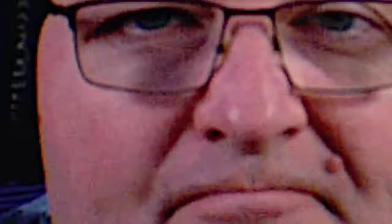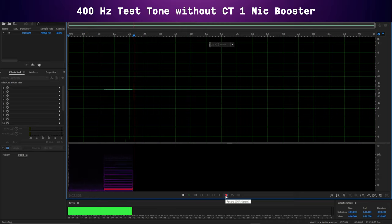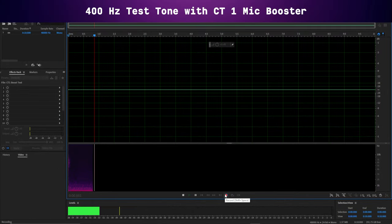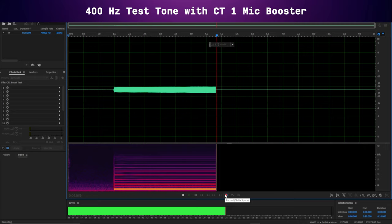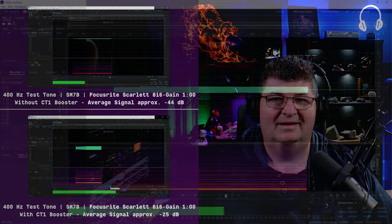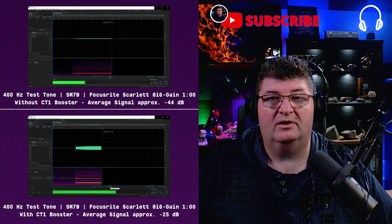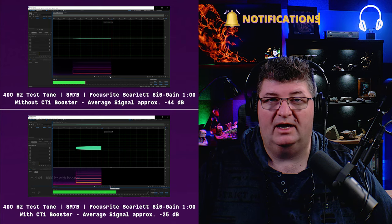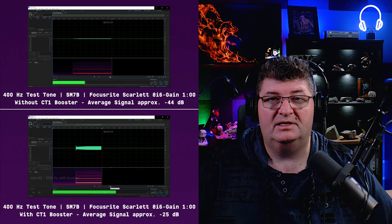Now I'd like to test three discrete frequencies — 400 Hz, 1 kHz, and 8 kHz — with a direct comparison with and without the booster. Gain settings will be the same on the Scarlett 8i6 for each test. Looking at the 400 Hz test tone without the booster, it averaged around minus 44 dB, whereas with the booster it averaged around minus 25 dB. That's showing about a 19 dB boost at 400 Hz.